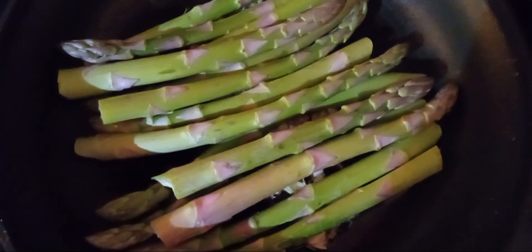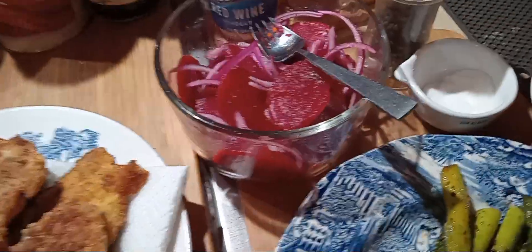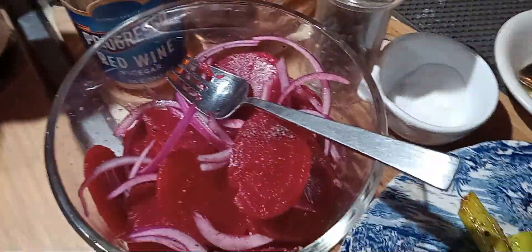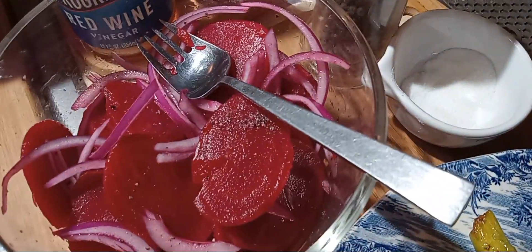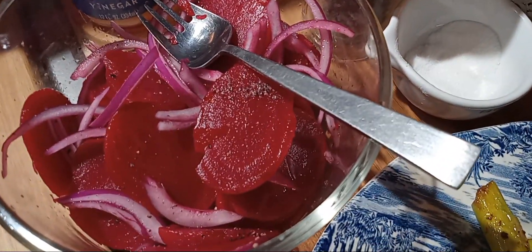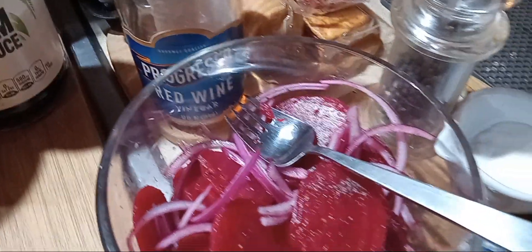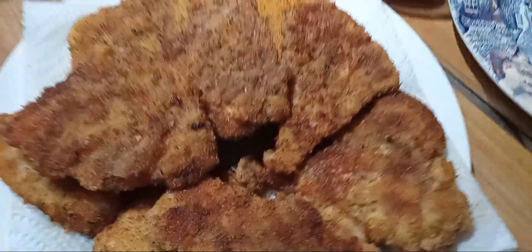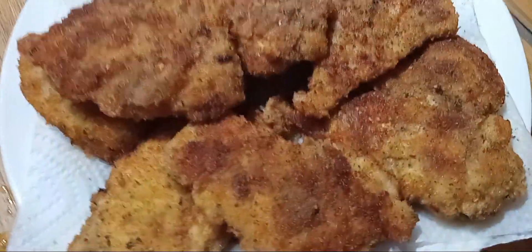Here's how they came out in the pan — delicious! I also made a really quick beet salad using one of my cans of beets with red onion, salt, pepper, and a little red wine vinegar. Nine pieces about the size of my palm — all from one chicken breast.